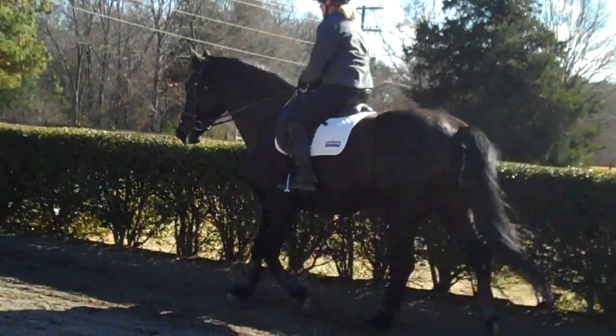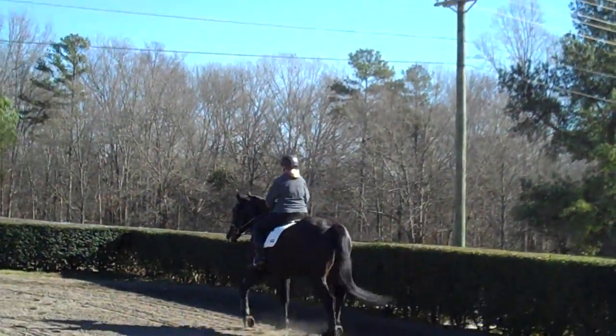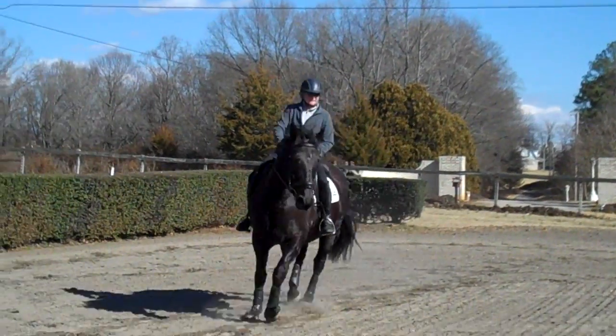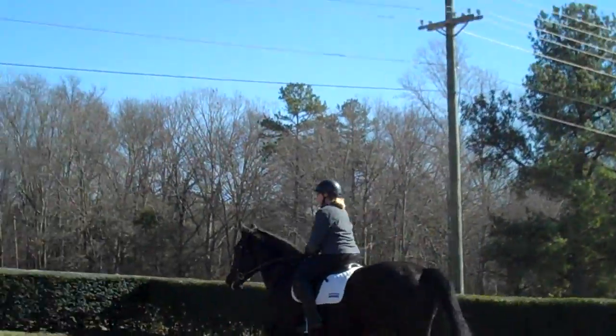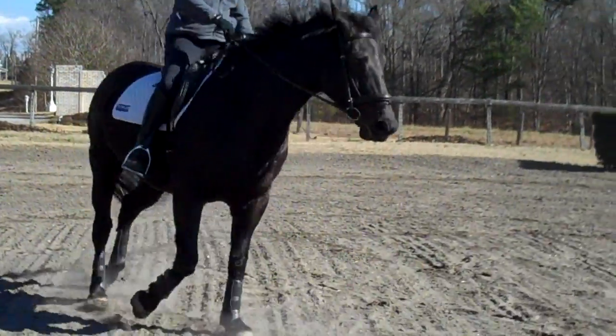Relax your leg. When you feel your toe coming up, just stretch your leg down and back — it's going to happen a lot because this is a new position for you. When you start to feel you lose your connection, just take it back, because you're going to lose it a lot right now. There's something bothering her in this corner.